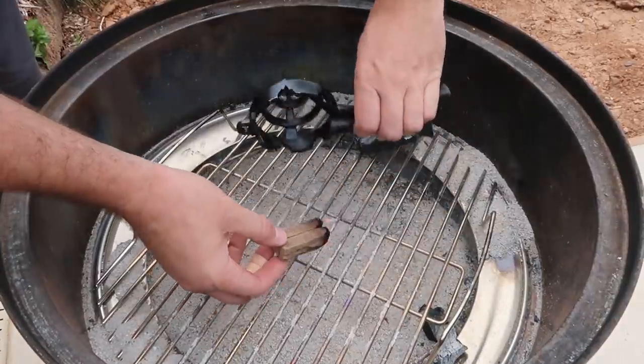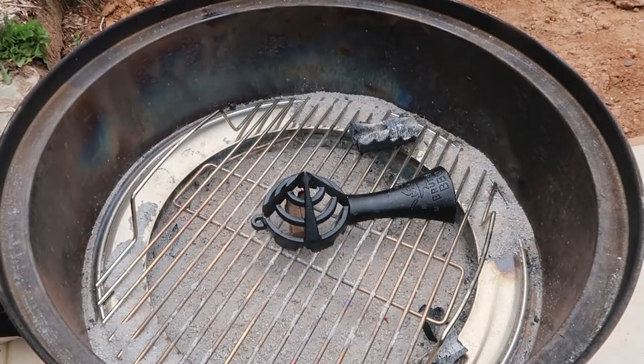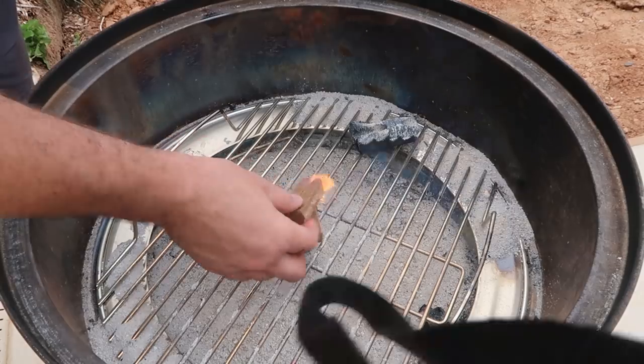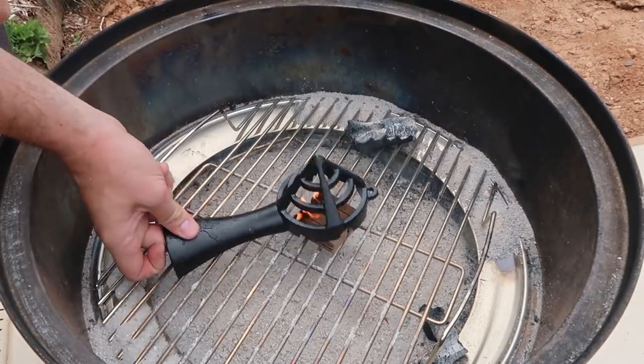It's windy, but it looks like it's starting to burn. We're gonna cover it up like that, and just to get it going really fast, I'm gonna put two more fire starters right over it. Look how many it can hold.